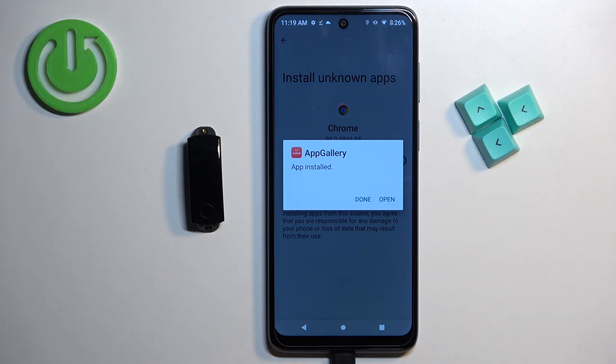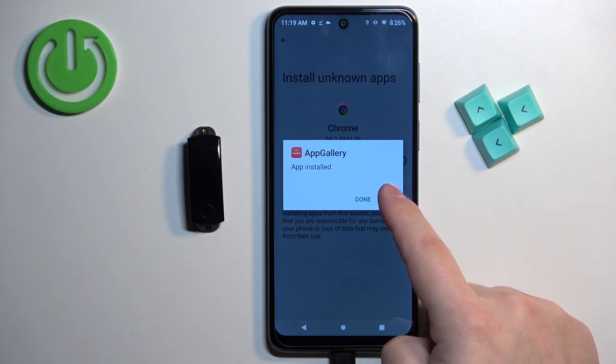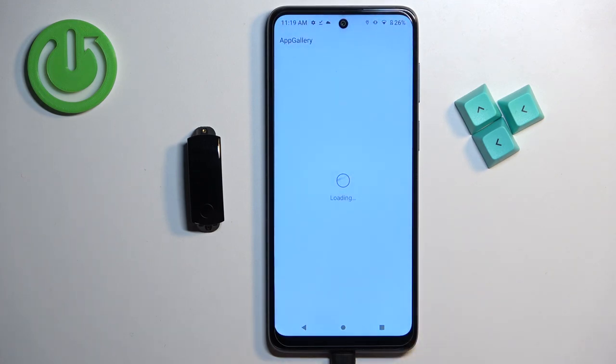After the application finishes installing, you can open it by tapping the Open button or by finding the AppGallery icon on the home screen. I'm going to tap Open right here.